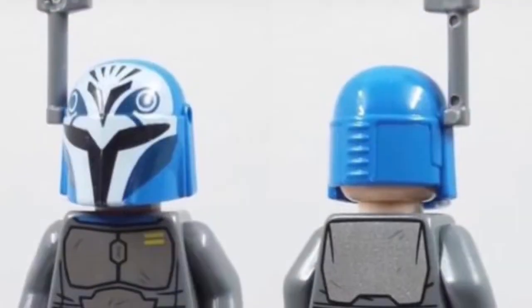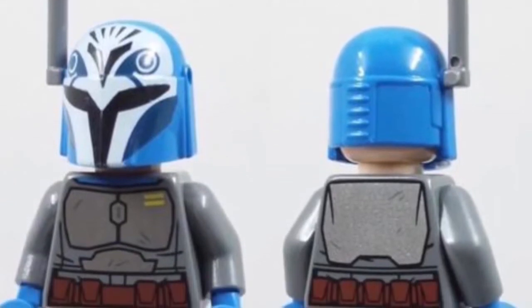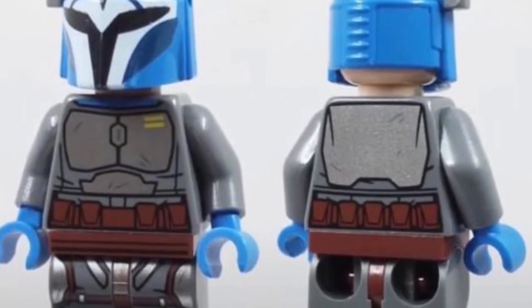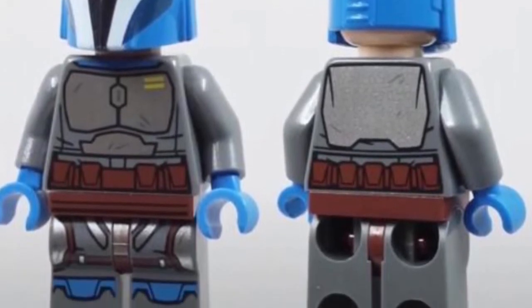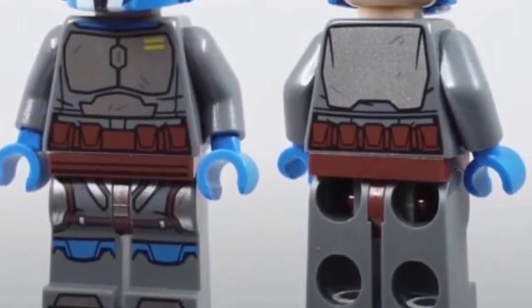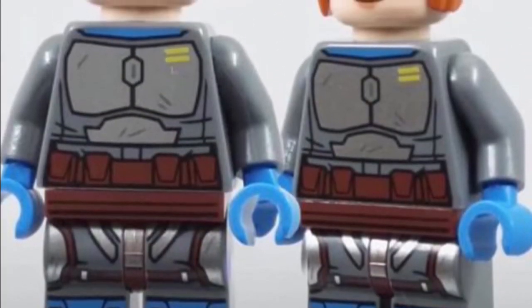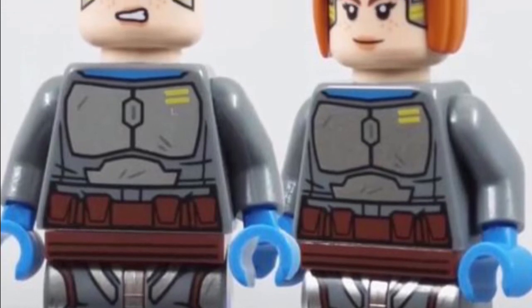Finally, we get a better look at the Bo-Katan minifigure and the other dual-sided expression. Overall this minifigure looks great — there'll also be a jetpack included obviously, and it's just a really incredible figure. The face print also looks really good and I think the hair works quite well.